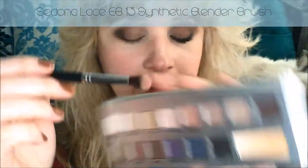Now I'm going to be taking a Sedona Lace EB13 brush and go back into the shade Miracle — that dark rose right there. And I'm going to use this and blend it just on the outer edge of everywhere that we applied shadow, everywhere that we applied Spice.